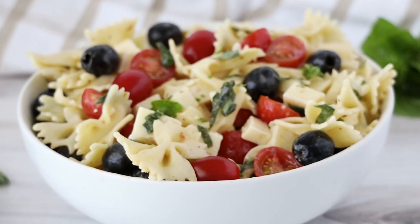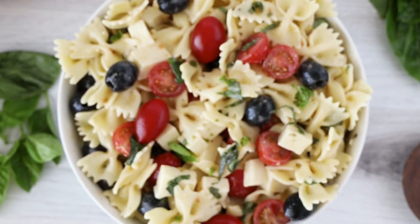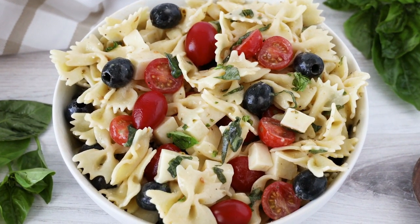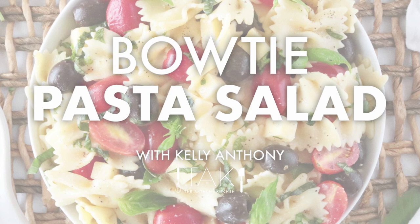Today we are whipping up one seriously easy, seriously tasty pasta salad. This is bow tie pasta salad and it has a little bit of Italian flair and a whole lot of flavor.